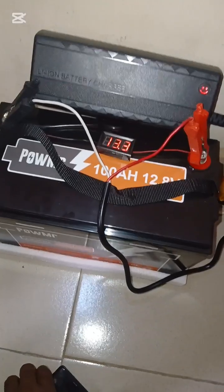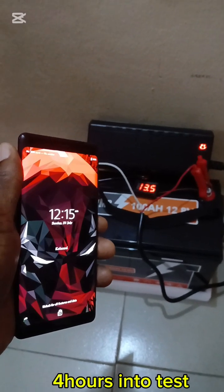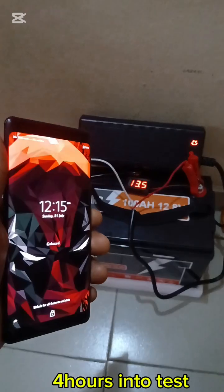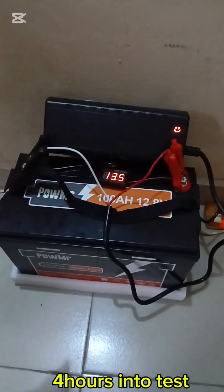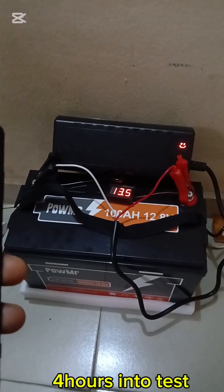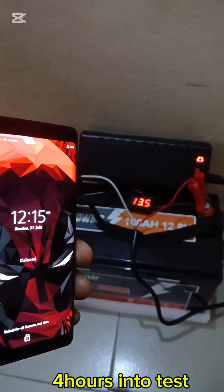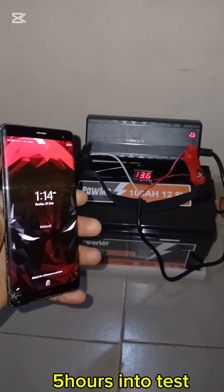The time is now 12:15. I missed the one-hour count at 11:14, so in total we have spent four hours charging. The voltage is at 13.5 volts, up from 10.4 volts. We will continue the test and reconvene again at 13:15.